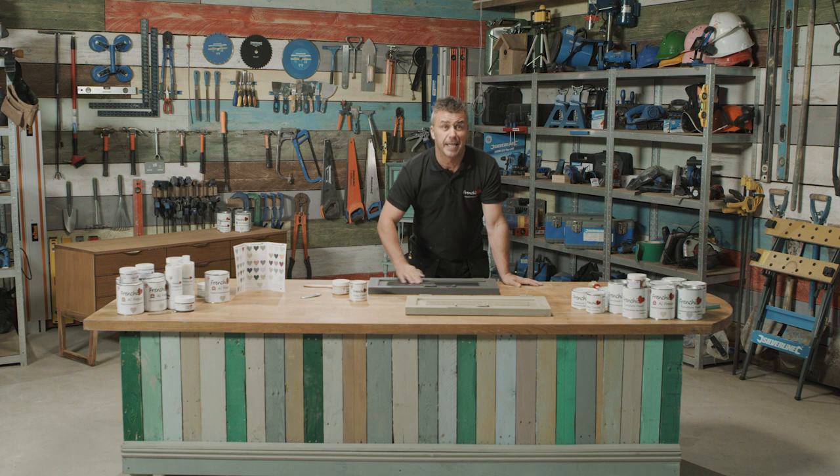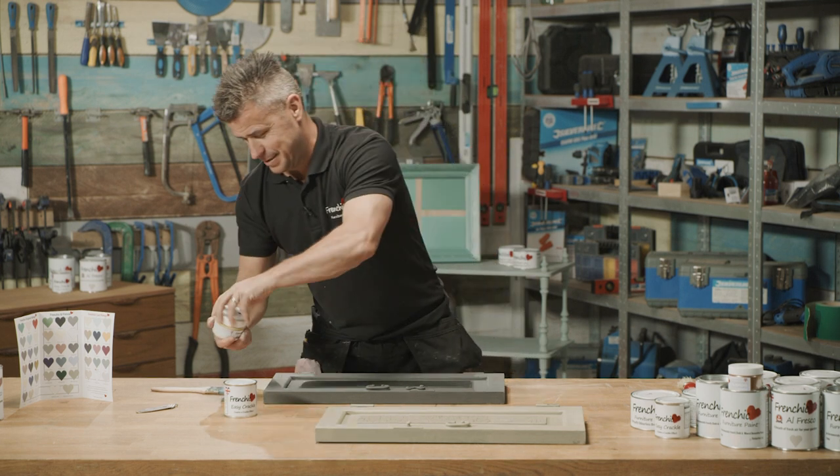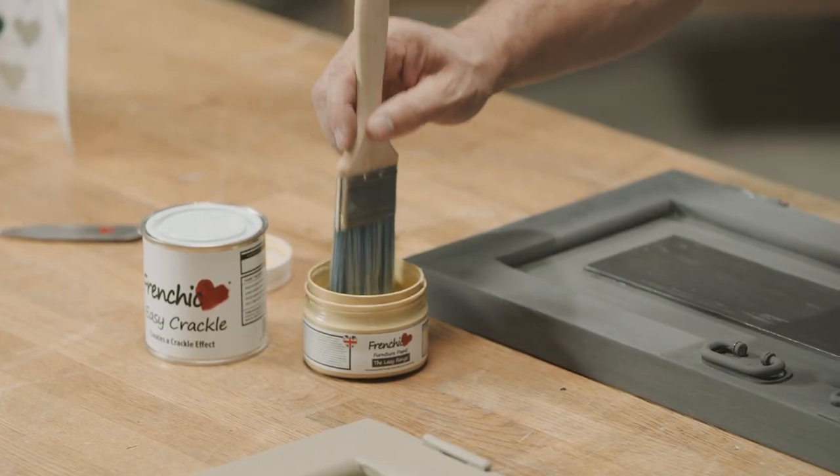Now it's completely dry — this is where the fun starts. It's time for the other color, which I've chosen as Hot as Mustard, so I'm going to apply this on with the same paintbrush — cleaned in between of course — and we can watch the magic happen.